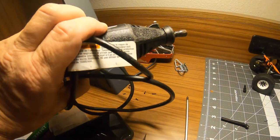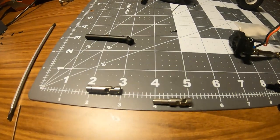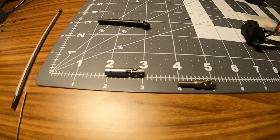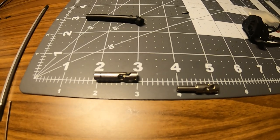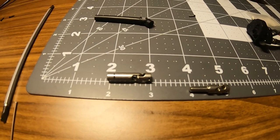I'm going to use a die grinder with a cut-off wheel. My hotel neighbors will probably enjoy that, but it shouldn't take too long, so let's get this done.